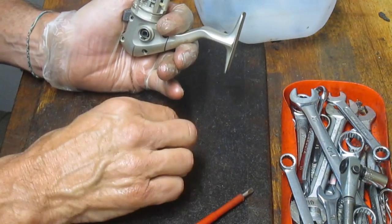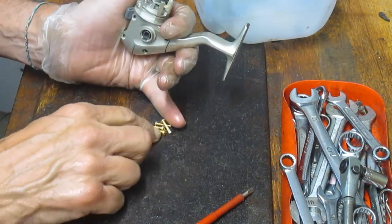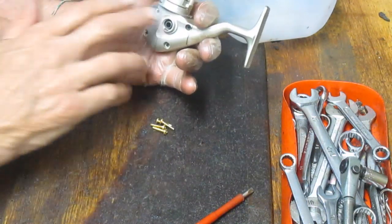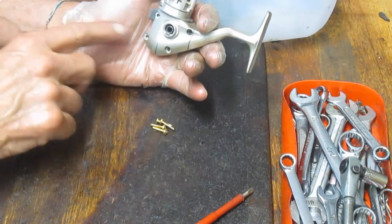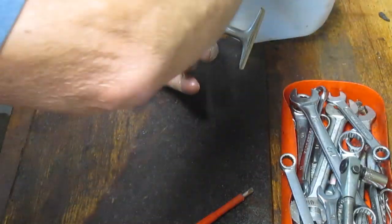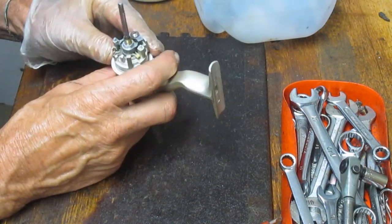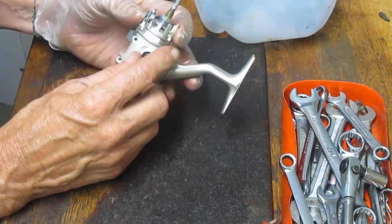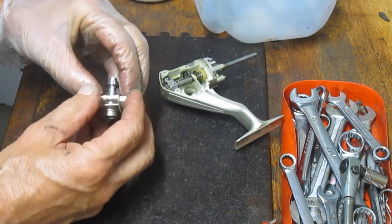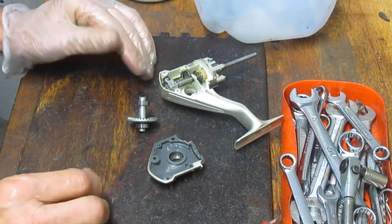I also tell folks all the time: take pictures along the way. I'm doing that here with my video camera. Use your cell phone, use a stationary digital camera — whatever. But take pictures at critical junctures like this so that you know, as you took this apart, how to put it back together again if you get stuck. I do get contacted from folks who tell me somewhere along the way they got stuck and were just looking for guidance on how to get it back together again.